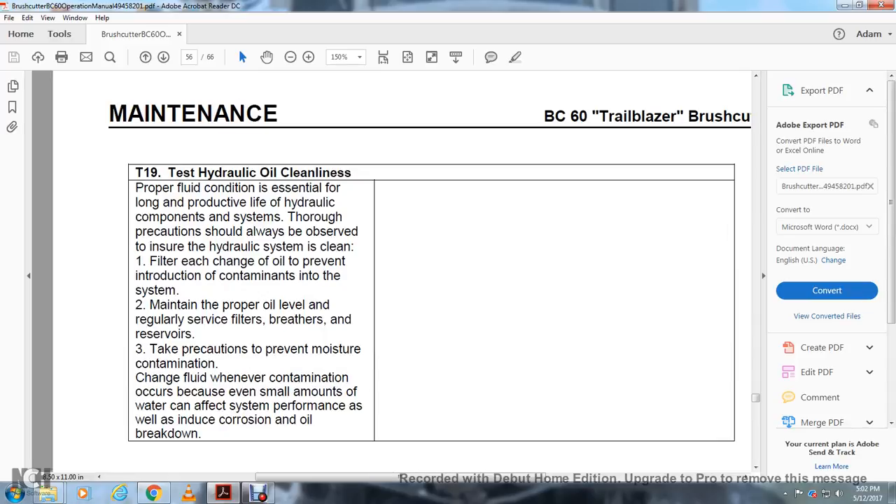T19 — Test Hydraulic Oil Cleanliness: Proper fluid cleanliness is essential for the productive life of hydraulic components. Filter each change of oil to prevent introduction of contamination into the system. Maintain proper oil level, regularly service filters and breathers, and take precautions to prevent moisture contamination. Change the fluid whenever contamination occurs, as even a small amount of water can affect system performance and induce corrosion and oil breakdown.